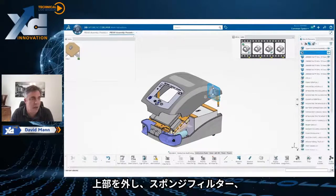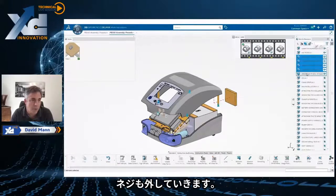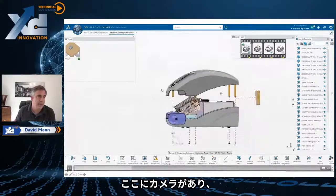So we separate the top off. We also pull off one of the sponge filters on the back of it — the air filter. We're also going to pull out some of the screws. Here we're going to drop down those screws and you'll see that we've got a camera up here.